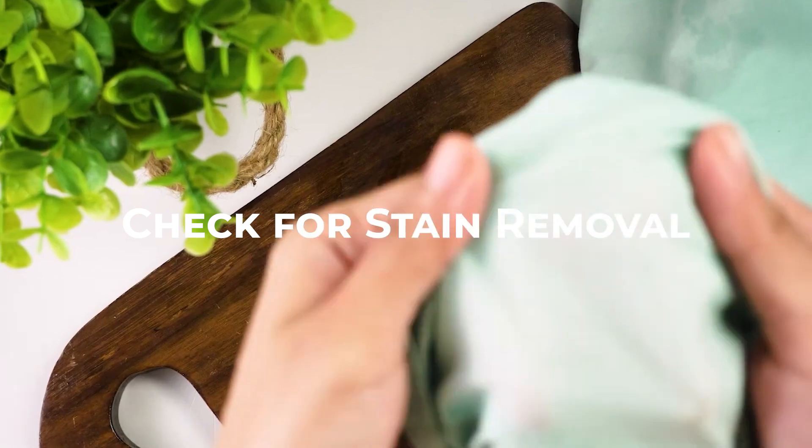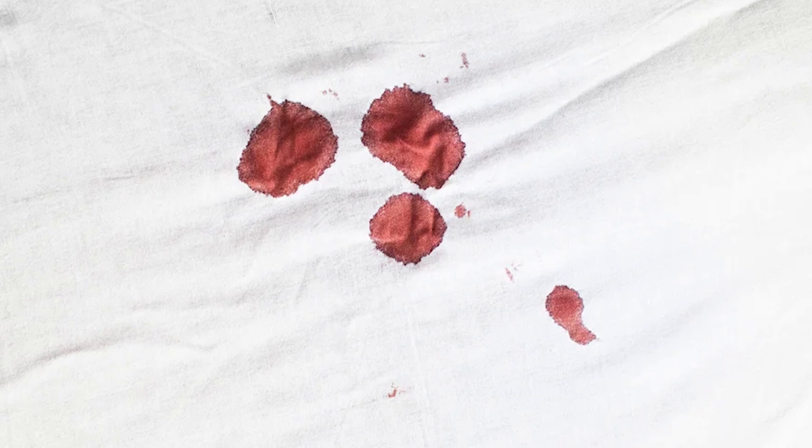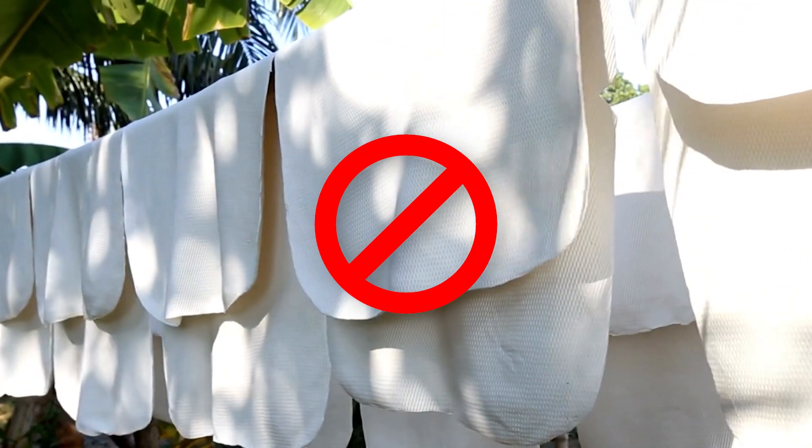After washing, check if the bloodstain is completely gone. If not, don't worry — we have a few more tricks up our sleeve. Do not dry the sheets until the stain is fully removed, as heat can set the stain.